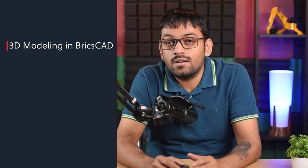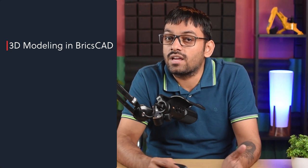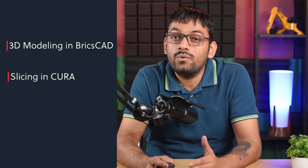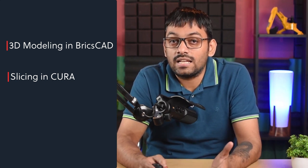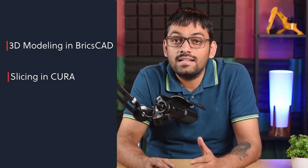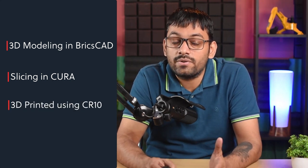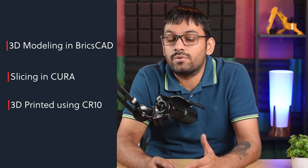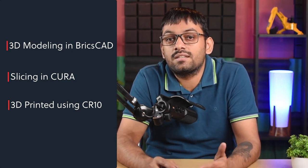Here are the steps. I started with 3D modeling it in BricsCAD and then I exported the file as STL to Cura. Cura is the software I use for slicing that 3D model. Using Cura, I sliced it, generated the G-code for the 3D printer, and then I finally printed it using the Creality CR10 3D printer. I used PLA as the material.